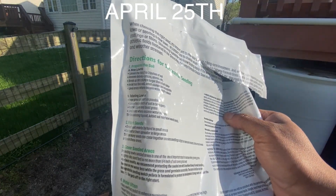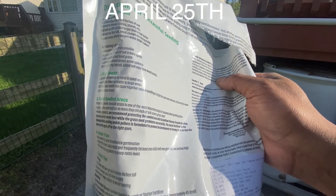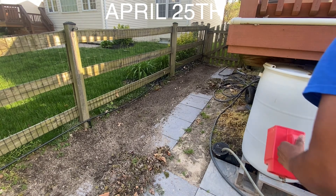Right here it says for new lawns: loosen the top two to three inches of soil, remove debris and sticks — that's the standard stuff you should already do. But as far as your spreader settings, there are no spreader settings on here. Let's see how this stuff comes out. I'm ready to tamp it down with my feet and then that would be it.